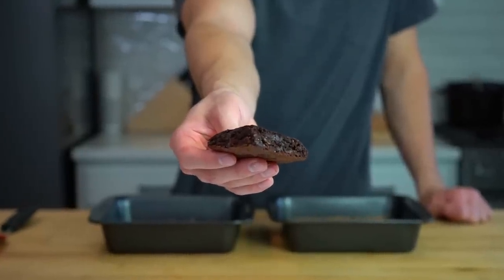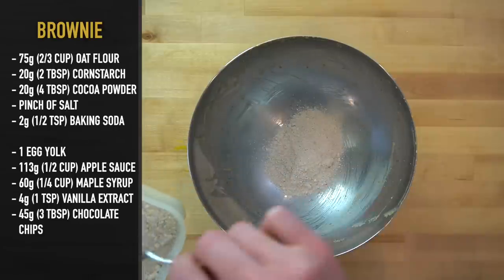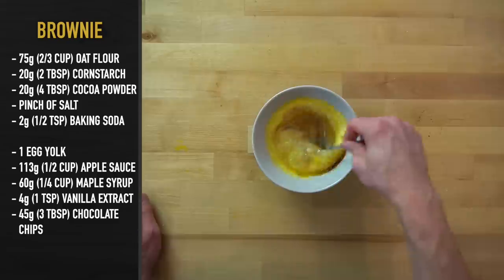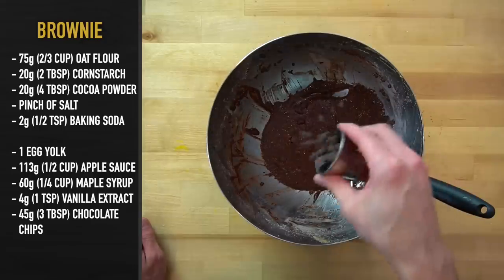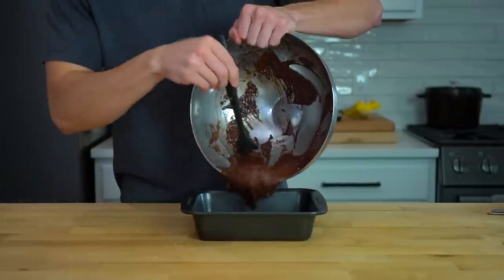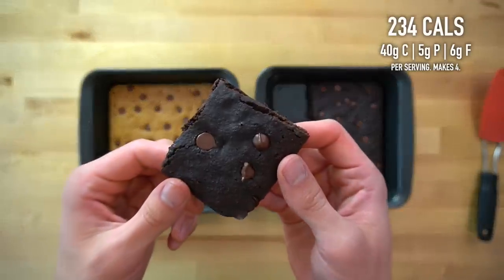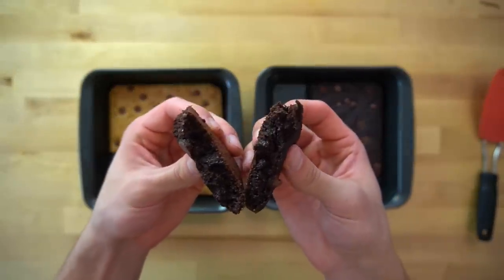Now let's talk about the chocolate chip brownie version. This recipe is practically identical to the cakey version, except instead of the 20 grams of powdered peanut butter, you'll use 20 grams of cocoa powder. Everything else remains exactly the same — use the same egg yolk, applesauce, syrup, and vanilla, mix everything together, add some chocolate chips to the batter and on top, and then bake it at 325 Fahrenheit or 162 Celsius for 10 to 12 minutes. Once set in the center, pull it from the oven. Cut into four servings, this version has 234 calories and 5 grams of protein. All three recipes are published on my website and linked in the description below.